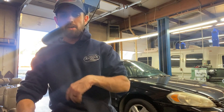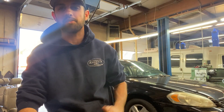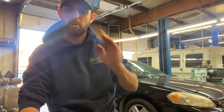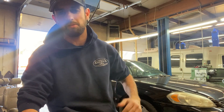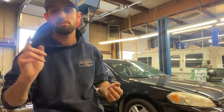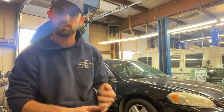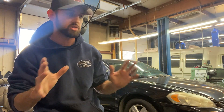We have successfully finished our paperweight project on this 2010 Impala. We rebuilt the transmission, had to pull it out a few times and go through the valve body, replaced the radiator, did some wheel bearings, and got it a good front end alignment.